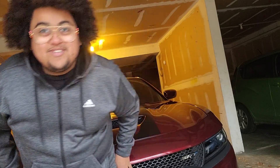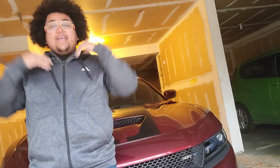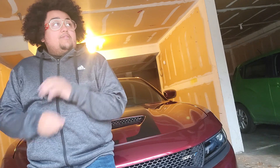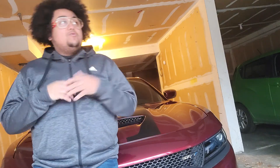Sup YouTube, back at it again, no cap. I just want to go ahead and thank my subscribers. I'm doing a quick video today — I should have probably done this a long time ago. I want to thank my subscribers for watching, tuning in to whatever I've been doing.